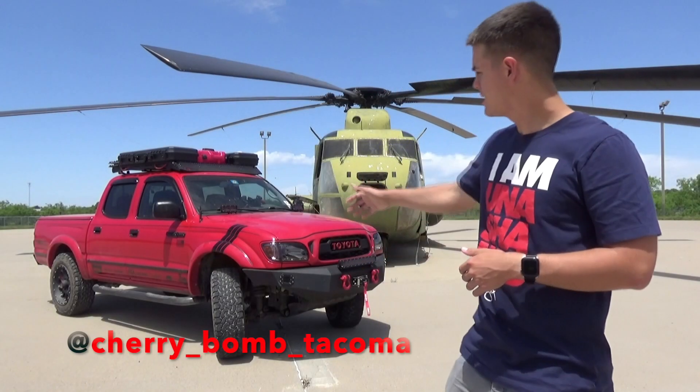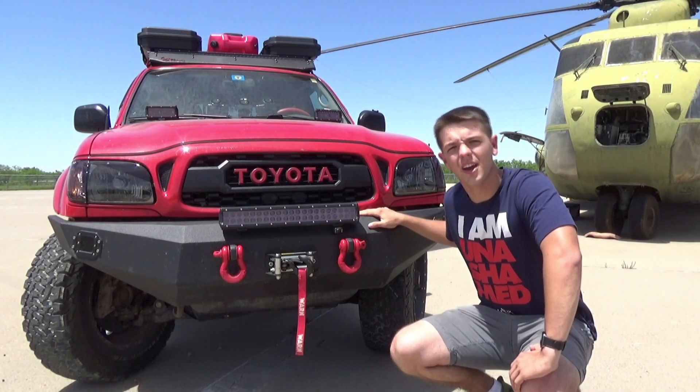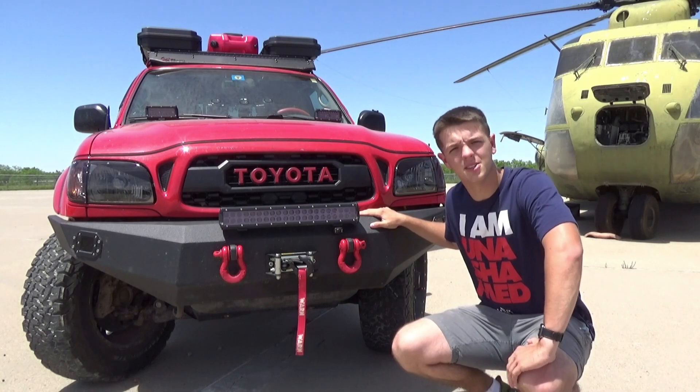Hey, what's up you guys? It's Mac. This is Cherry Bomb. Today we're going to do the walk around video. Let's get started. Please bear with me out here — I'm in San Angelo and it's pretty windy and there's nothing out here to stop the wind.